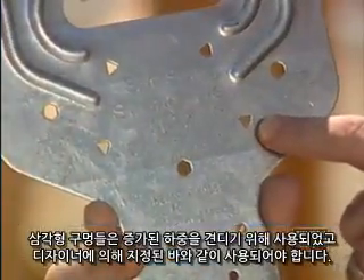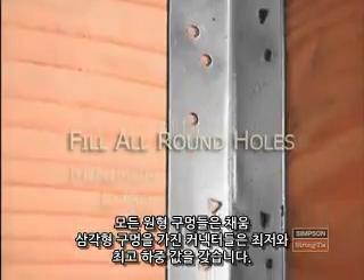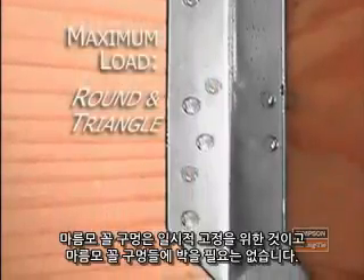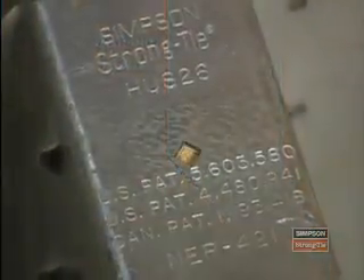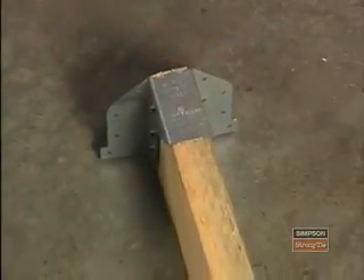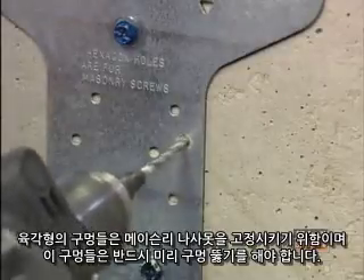Triangle holes are used for increased capacity and must be used if specified by the designer. Connectors with triangle shaped holes have a minimum and maximum load value. To achieve the minimum load value, you must fill all round holes. To achieve the maximum load, you must fill all round and all triangular holes. Diamond shaped holes indicate a temporary fastening option to aid installation — it is not required to fill diamond shaped holes. Hexagon shaped holes are used exclusively in conjunction with our Titan masonry screws, and these holes must be pre-drilled.